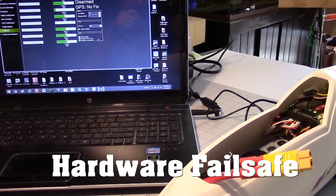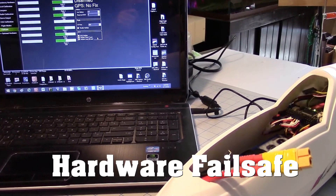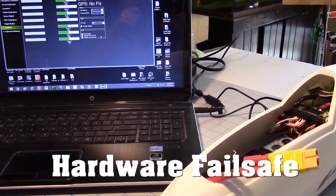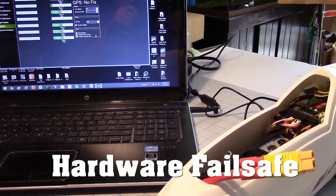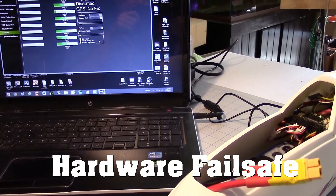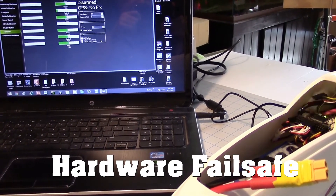Now let's set up failsafe for the PixHawk. This is going to be a hardware failsafe — it's still going to do return to home and circle overhead, but it's just a little easier to set up and it works well with the Easy UHF.